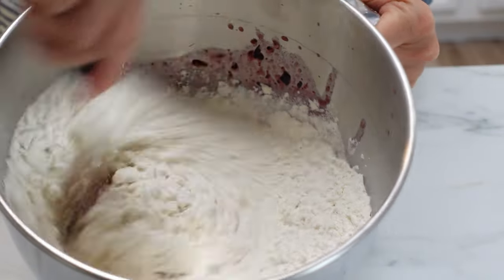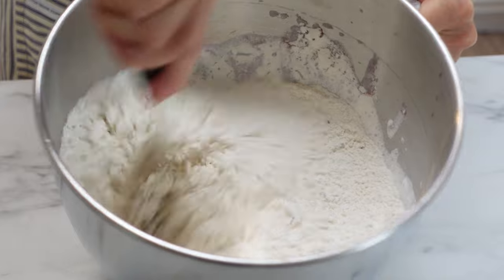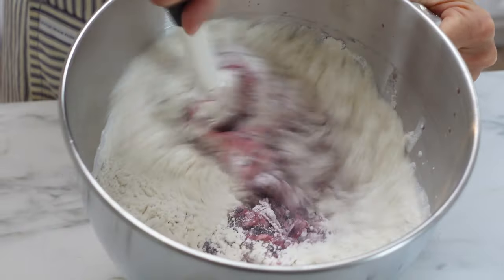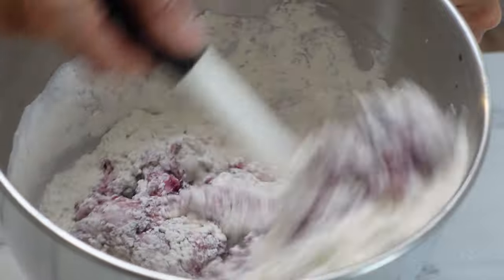I am using all-purpose flour but you can use bread flour. If you want to use a whole wheat flour you can, just know that you'll have to add more liquid and the bagels will be very dense.